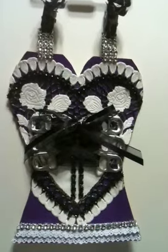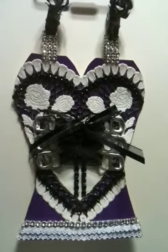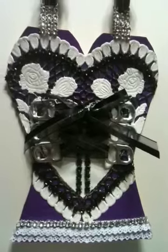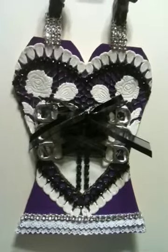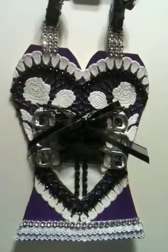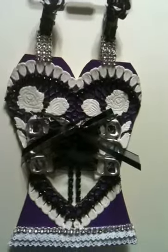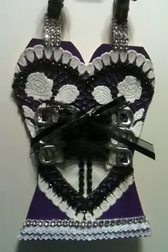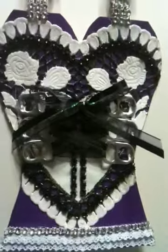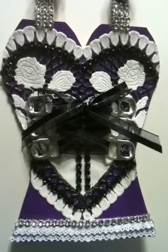Hi everyone, this is Sandra. I just wanted to share with you this little corset card that I made. This card is for a challenge over at myscraproom.ning.com. This is Gina's challenge number 29, and the challenge ends tomorrow, August the 19th. This is the first one I've entered. It just sounded really fun and I had a little extra time this evening, so I thought let me see what I can do. Gina had a whole list of items that you had to incorporate into this challenge.